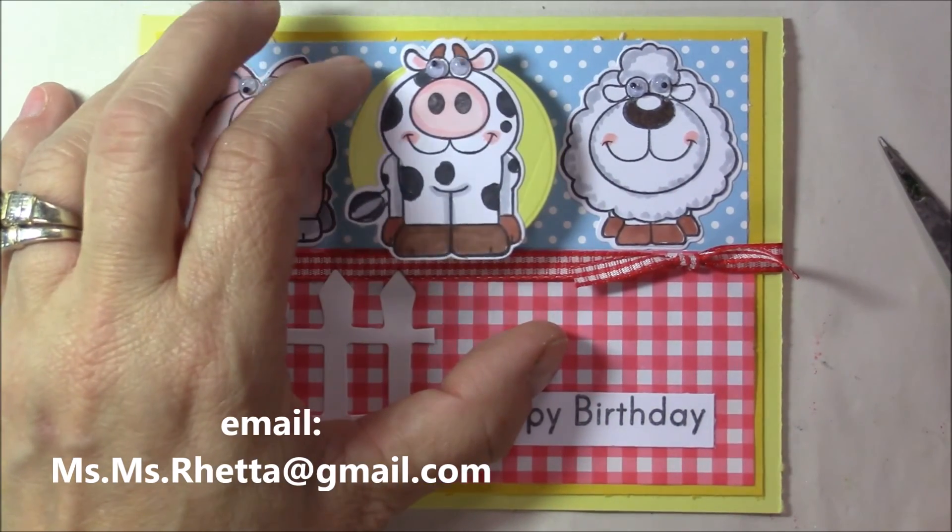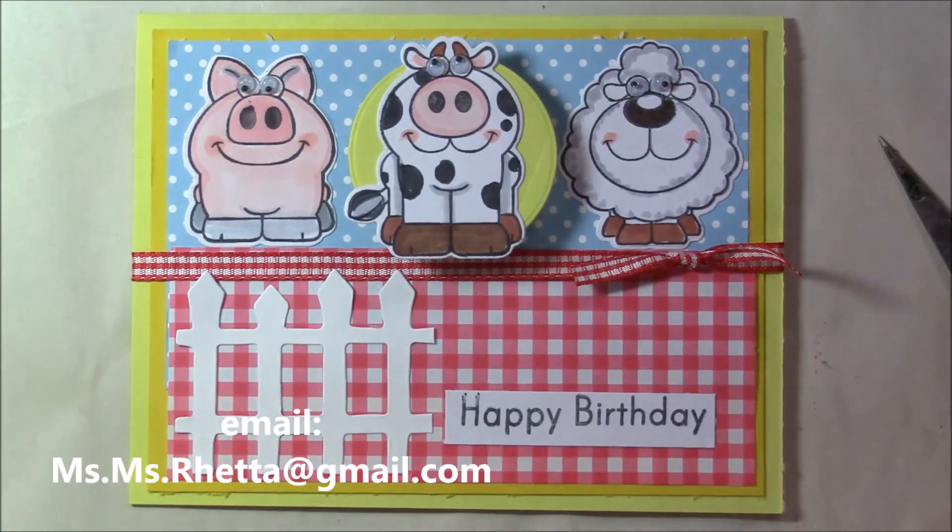I get my wobbles from actionwobble.com. Should you have any questions, please email me. Be sure to check out my website lorettarodger.com, and rate, comment, subscribe, and thumbs up this video if you've liked it. Thanks so much — stamp happy, be a blessing, bye for now!